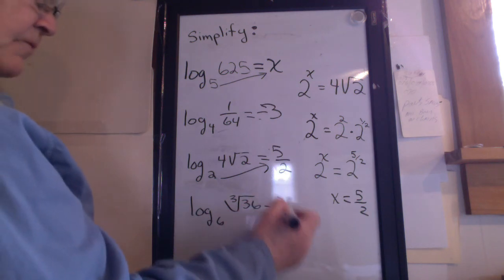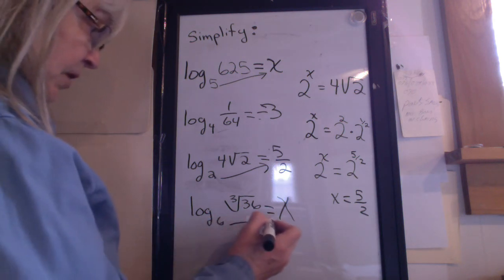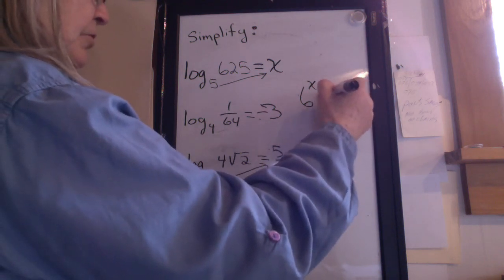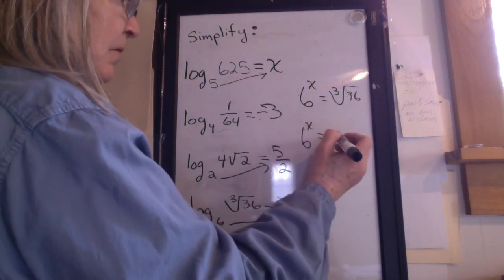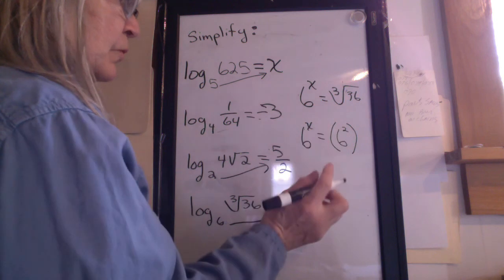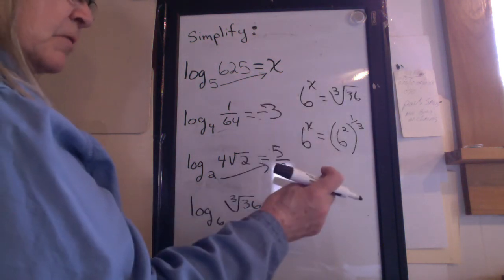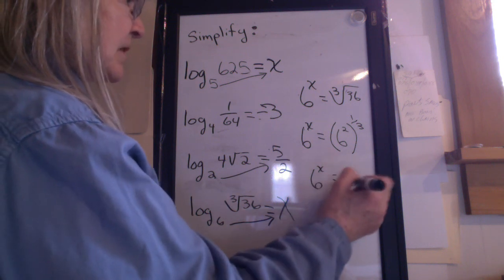One more. If you think you can do this, turn off the video and try it before I do the answer. My first step: draw the arrow. Then rewrite it: 6 to the x equals the cube root of 36. 6 to the x equals 36, which can be written as 6 squared. What exponent do I use for the cube root? 1 third. Power to a power — do I multiply or add exponents? I hope you said multiply. 6 to the x equals 6 to the 2 thirds.